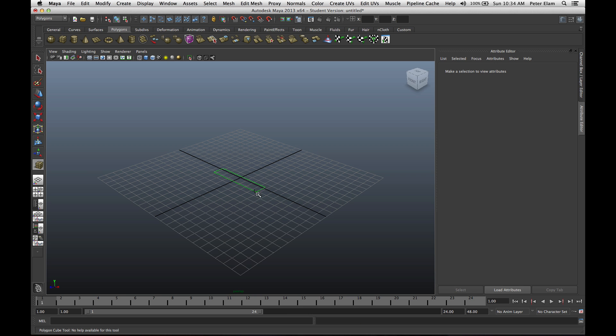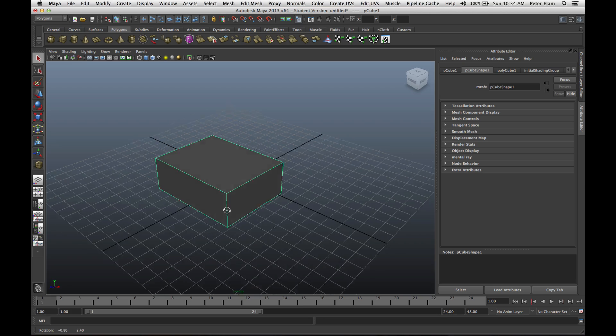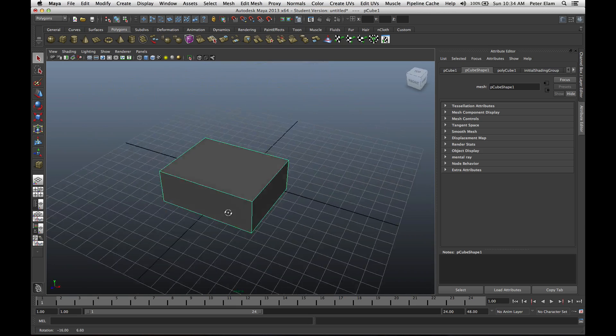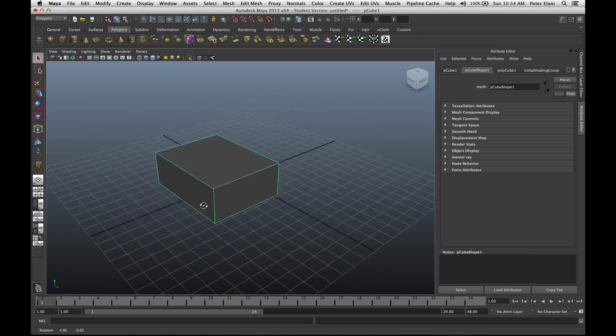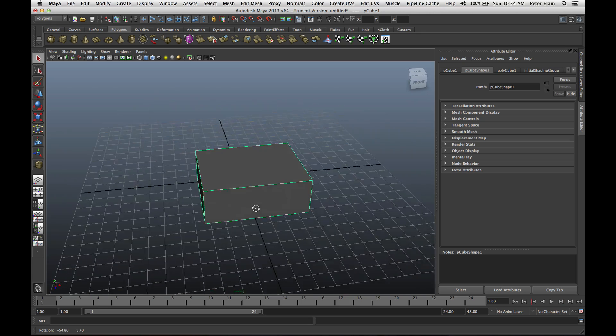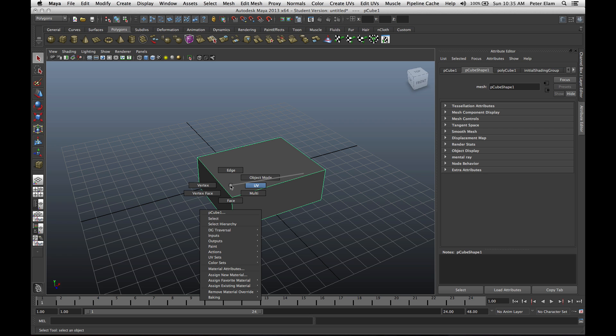I'm going to start by creating my cube. I have my cube, and I actually want to see the faces — I'm in the outline right now, but I want to see the faces. So I click here to see the faces. Here's my cube; I'll scroll around it. I'm going to do what's called extrude faces of this cube so that I can build out my spaceship, and we want this to be symmetrical on both sides. So I'm going to right-click, choose face, so that's what I select.